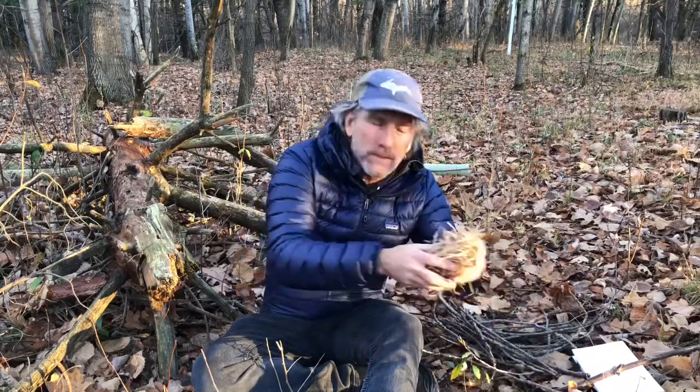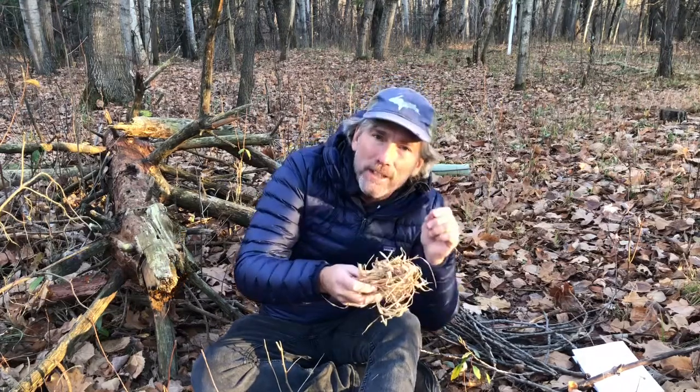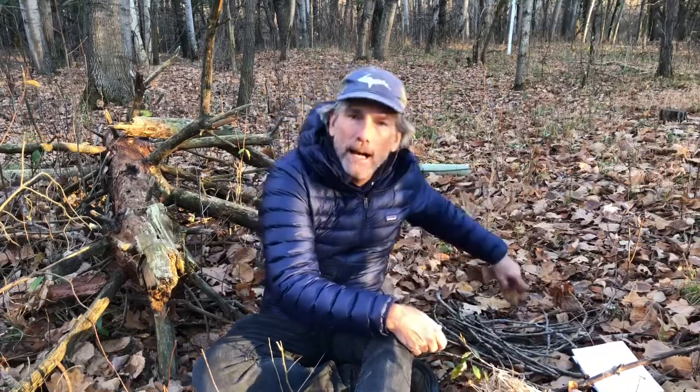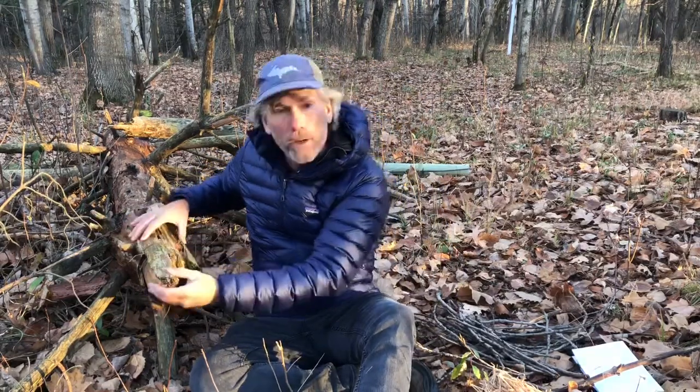I also collected some nice dry grass that I found right by the Silent Journey Trail here at Blanford Nature Center. I've got my materials and many leaves behind me. I'm going to start building my dray on top of this log - follow along and I'll show you how I do it.